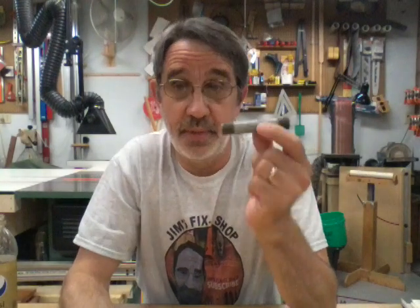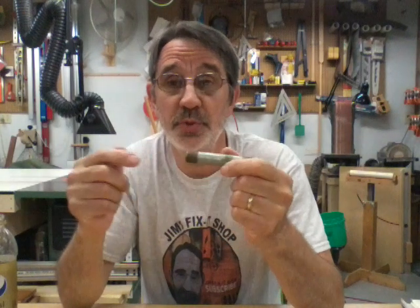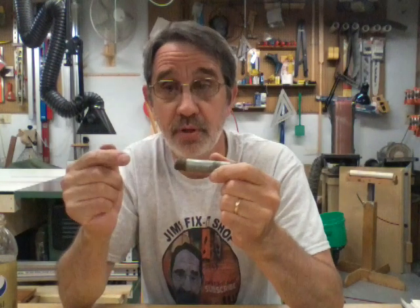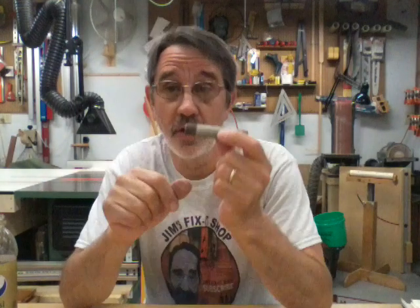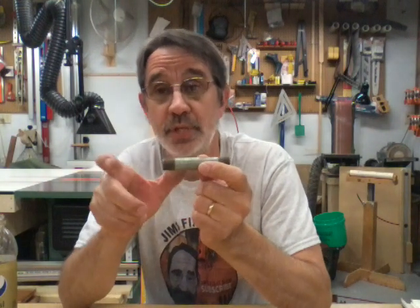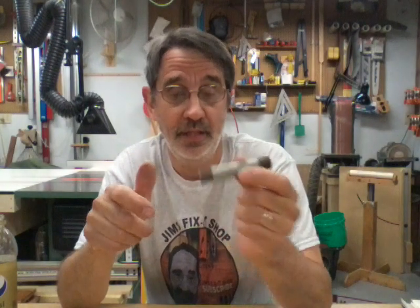If you have one of these on your machine, let me show you the fix. I did find the pipe nipple I had, but I can't find my cap. You don't need a coupling — just a pipe nipple long enough to get it past the back of your machine, and then put a cap on it. Get rid of the plastic thing.